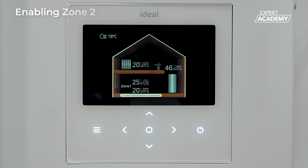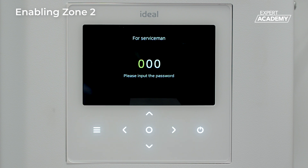From the home screen, press and hold both the menu button and the right arrow button simultaneously to display the 4 servicemen screen. Enter the passcode 234 as shown.